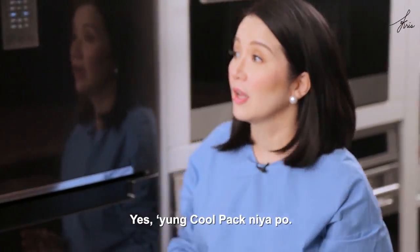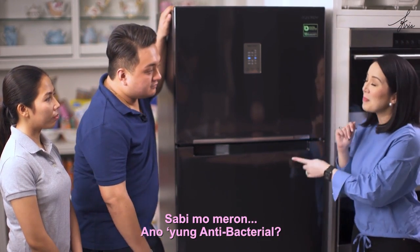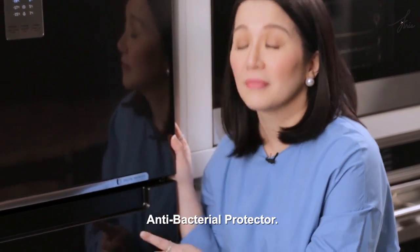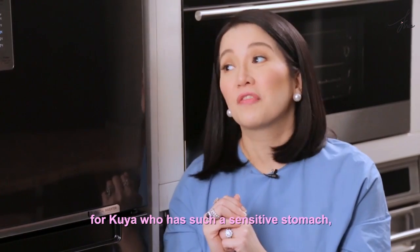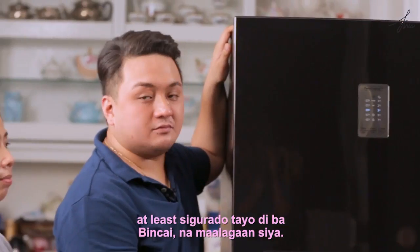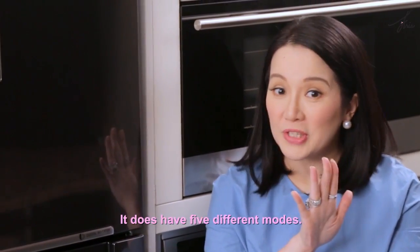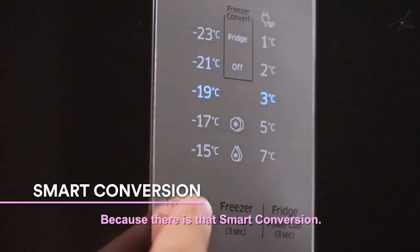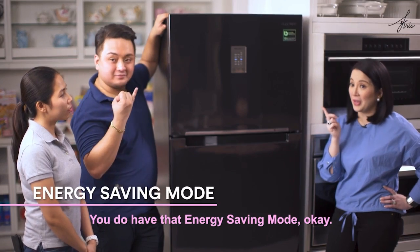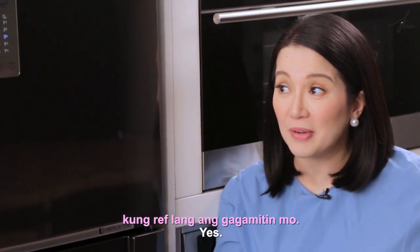Yes, the cool pack can keep it cold. This is perfect for Kuya because it has an antibacterial protector — so for Kuya who has such a sensitive stomach, we can be sure the food is safe. It has five different modes because of the smart conversion feature.